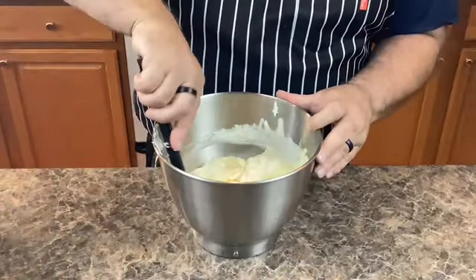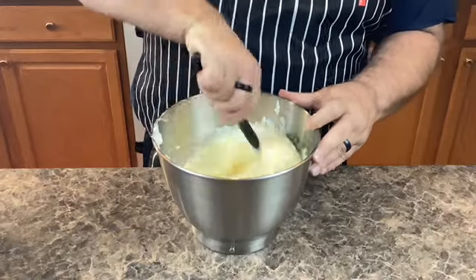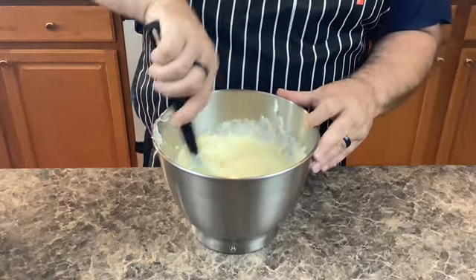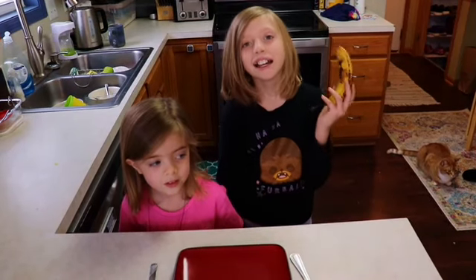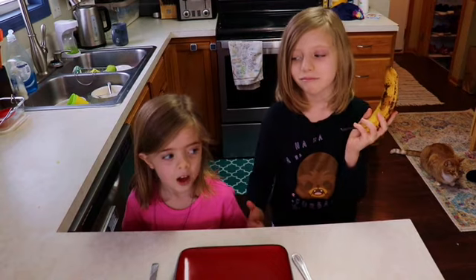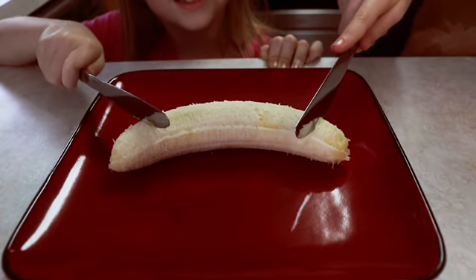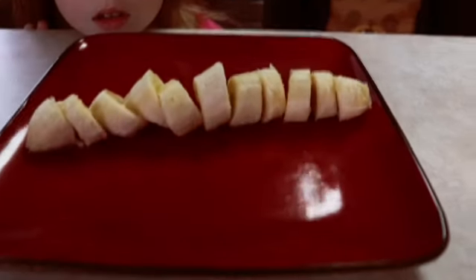While I'm making sure this is all mixed up right, the girls are getting ready to cut up some bananas. How's that going girls? Is this okay, Poppy? That looks perfect, Guinevere. Let's do this — ready to go, Poppy.